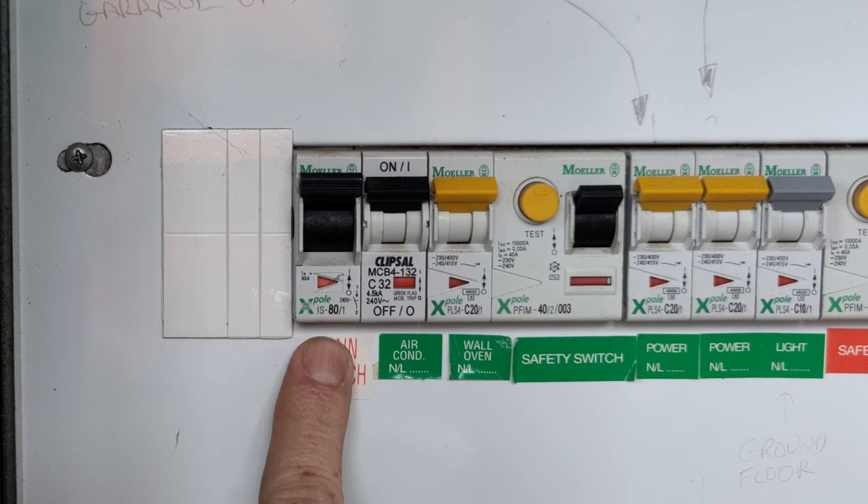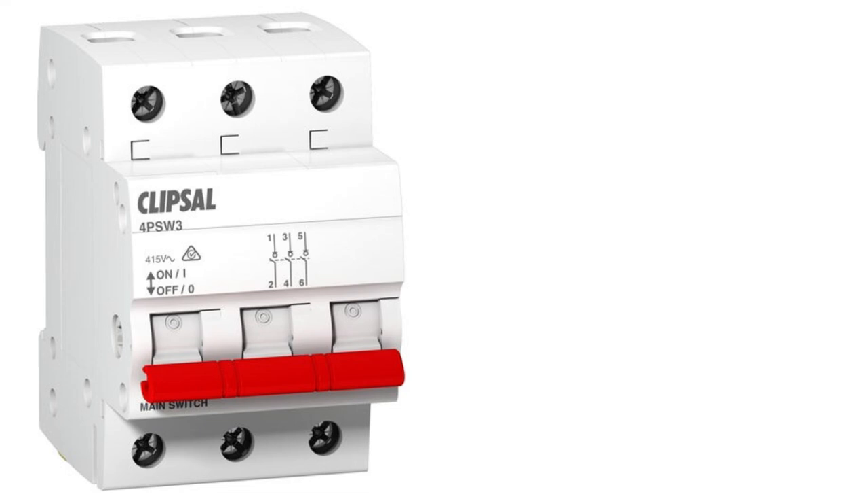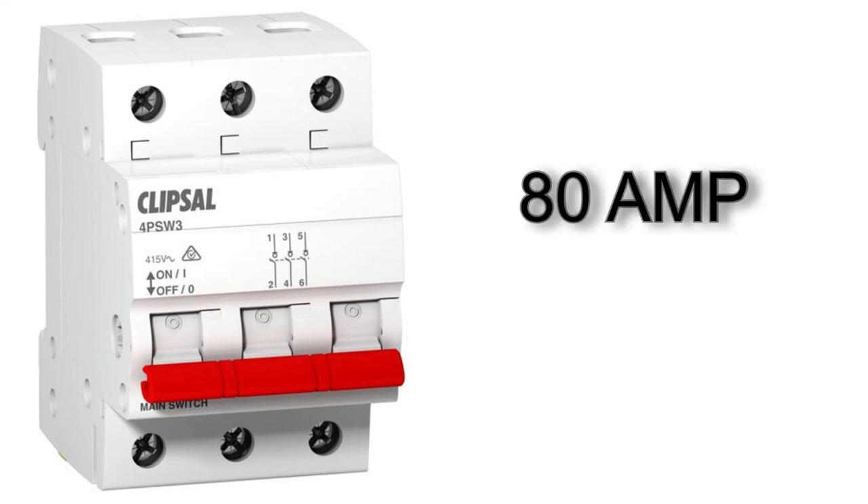Main breakers will typically be 63 amps or 80 amps. In a big house, that might be a three-phase breaker — in which case, take the amperage for that breaker and multiply it by three. But don't forget, that main breaker is supplying everything in the house that uses power.